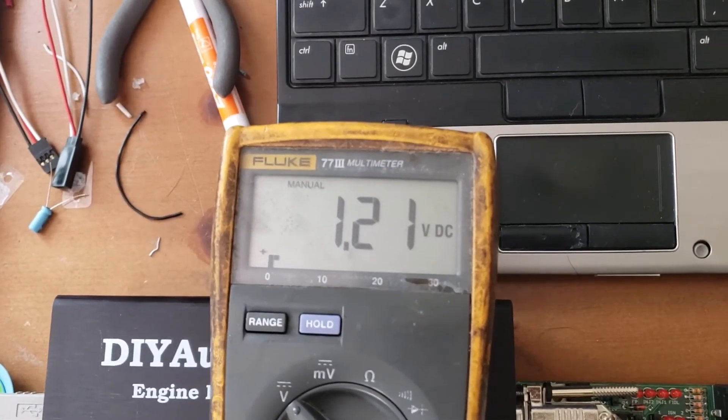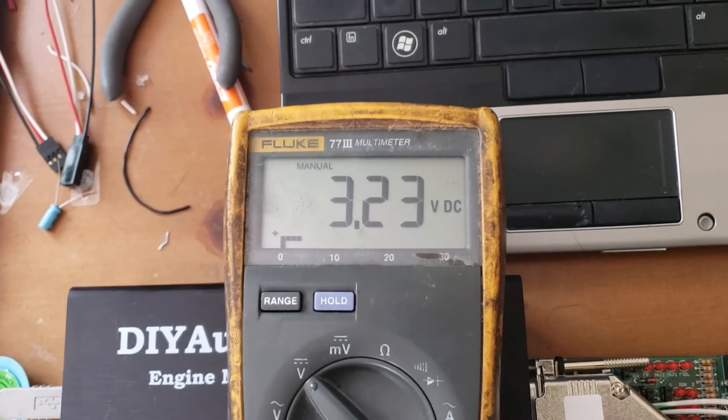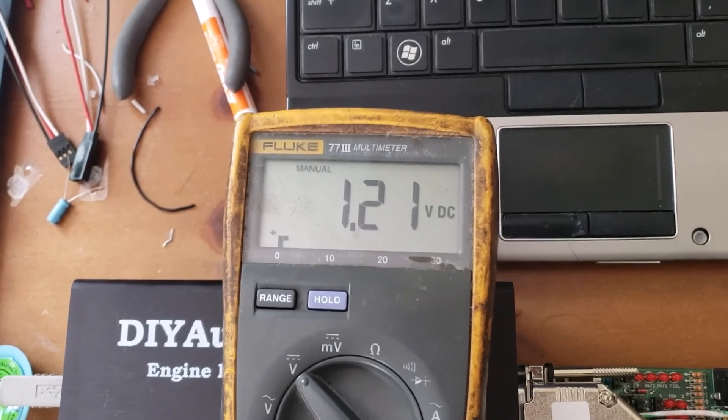I can select reverse and drive to get the right gear I want from the analog output of this range selector.